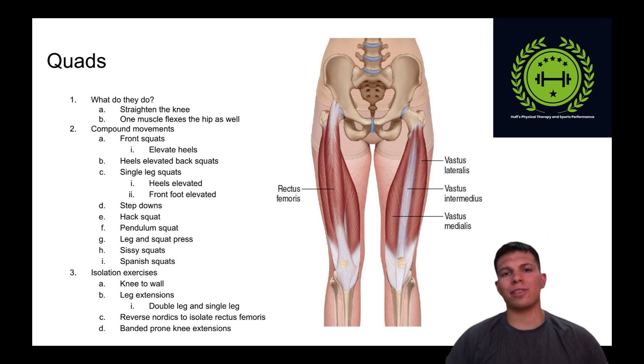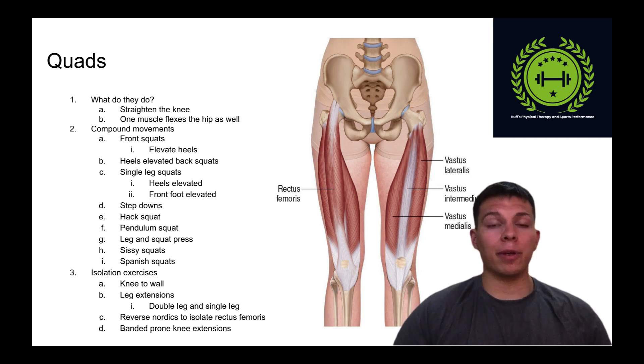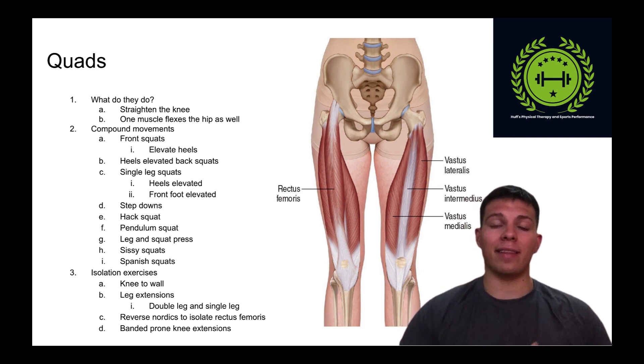The quadricep consists of four muscles: the vastus intermedius, the vastus medialis, the vastus lateralis, and the rectus femoris, which crosses the hip and also flexes the hip. All four of these muscles will straighten the knee, but the vastus muscle group has the highest EMG activity, while the rectus femoris also bends the hip up.